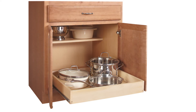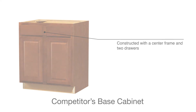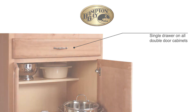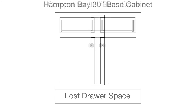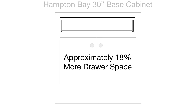Notice also that often double-door cabinets from other brands are also double-drawer cabinets. Hampton Bay uses a single drawer on all double-door base cabinets. Two drawers is not better than one — the center frame, the drawer sides, and the glides together actually result in lost drawer space. Since Hampton Bay uses a single drawer, you actually gain over 18% more drawer space in the 30-inch base cabinet.